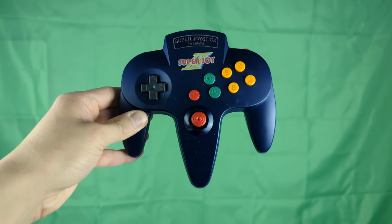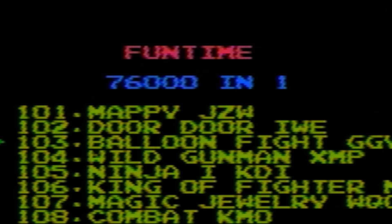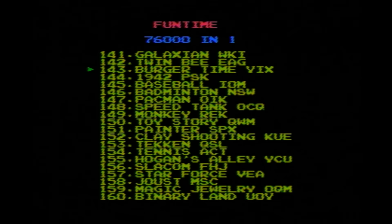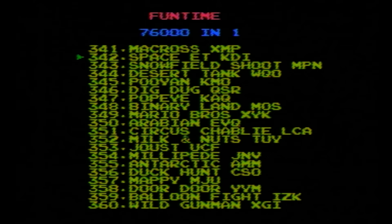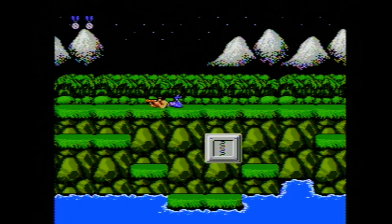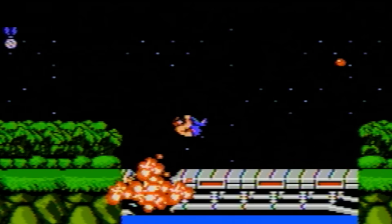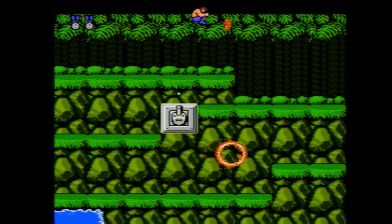Now let's turn it on and play some games. The header does say 76,000 games in one, but when moving through the list I see a lot of repeats, so I can already tell that's not true. The game list is basic looking with no visuals — it looks like a bootleg, which makes sense because it is. I'm surprised to see Contra on here, so let's try that first. The game looks fine, but the D-pad on this controller is terrible. I'm having a lot of trouble aiming diagonally, and sometimes my character moves in directions I didn't press. Great game to have on this collection, but hard to play with this controller.